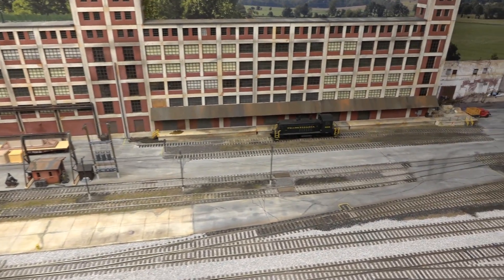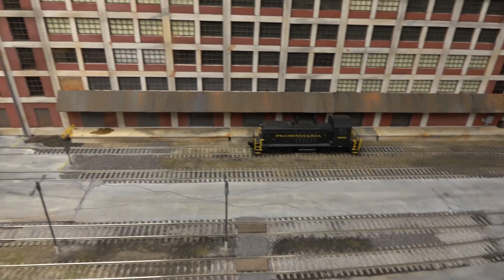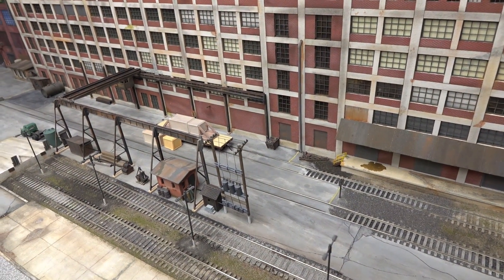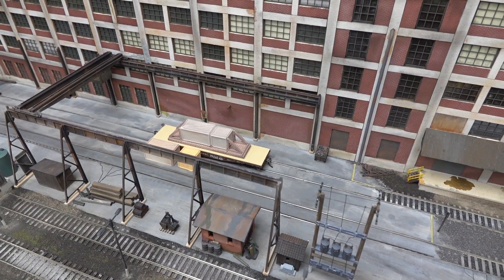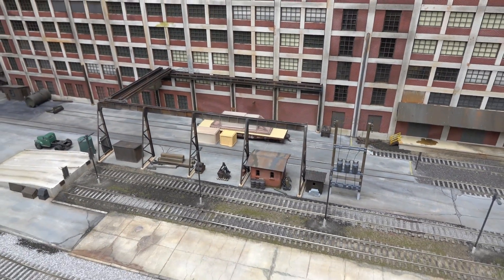My little buddy here, PRR9249, just brought in a load here. I didn't get to do so much more weathering, but it was fun. That's just a chooch load slapped onto a red caboose flat car and some other boxes there. All right, so a couple of things that were done.